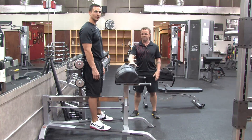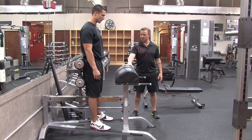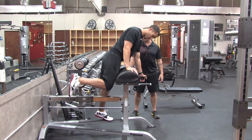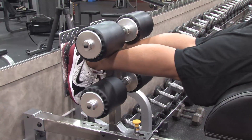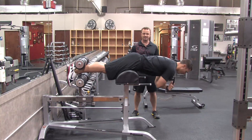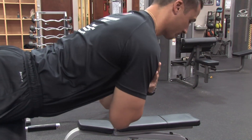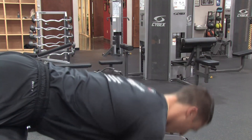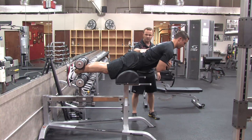So what we have here is a machine called a hyperextension bench. Brian's going to first place his feet underneath the pads. He's going to be face down and he's going to perform what we call a back extension. Now what he's doing is knees are locked. If you bend your knees you're going to work more your hips, your hamstrings, your glutes, your low back.